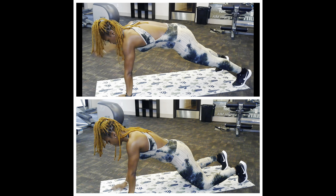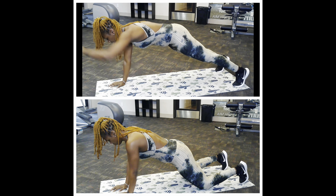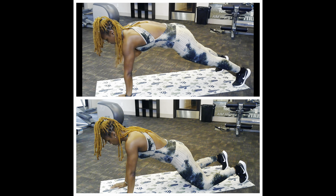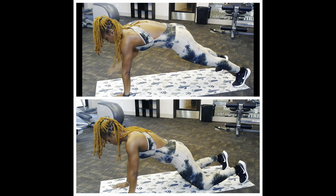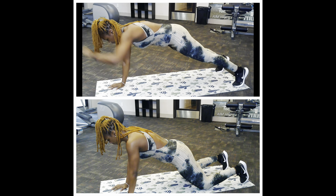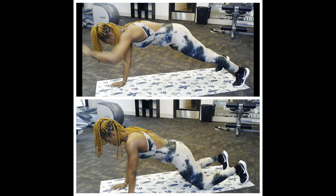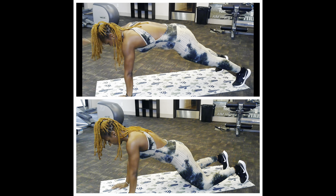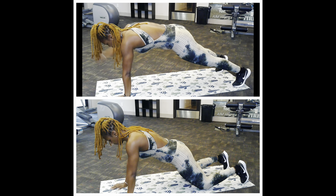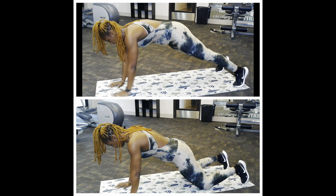Coming right back up into that full hand grip. The last thing we're going to do is hold that plank. Everything is going to be in four counts — I'll do it first and then I'll tell you to join in. Alright, let's get this party started!